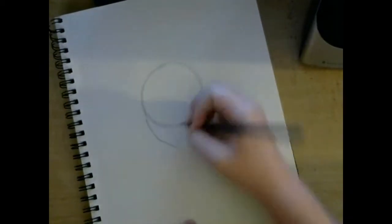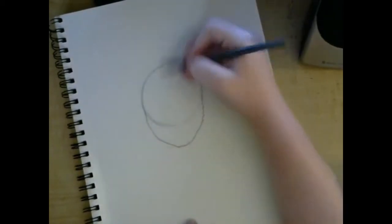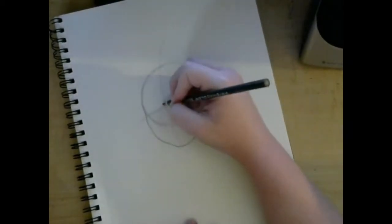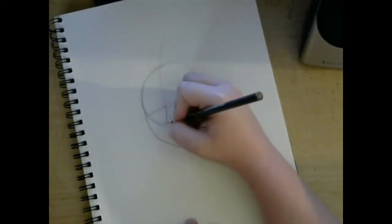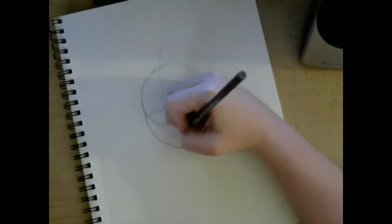Hey guys, it's me again! Today I am bringing you a very weird slash special drawing video. It's of Dexter Holland mixed with a vampire squid. How about that?